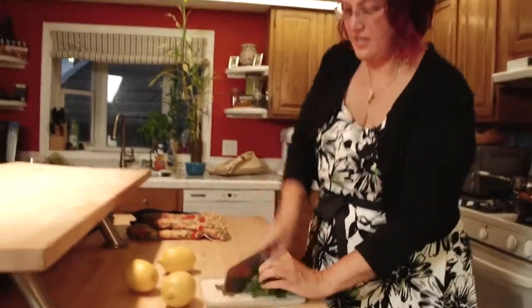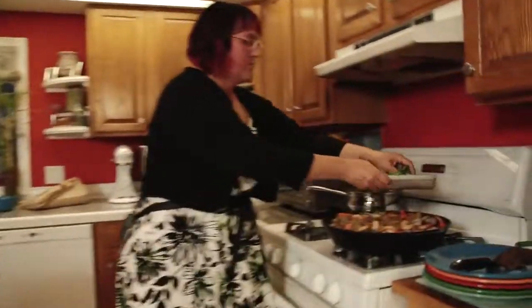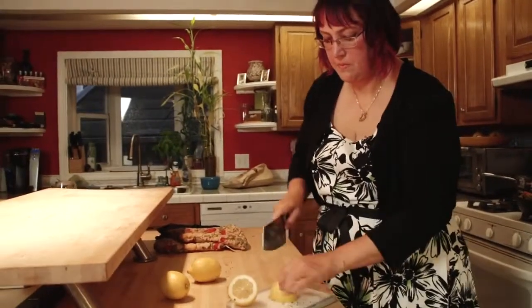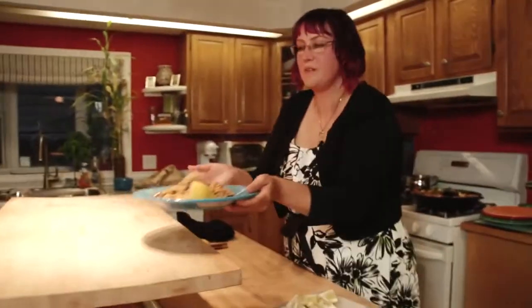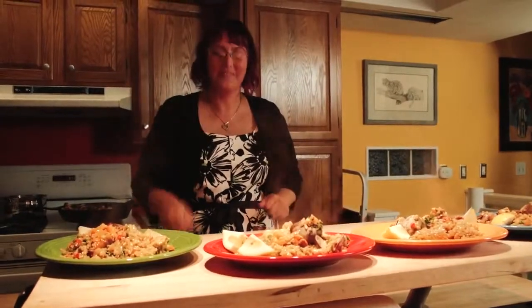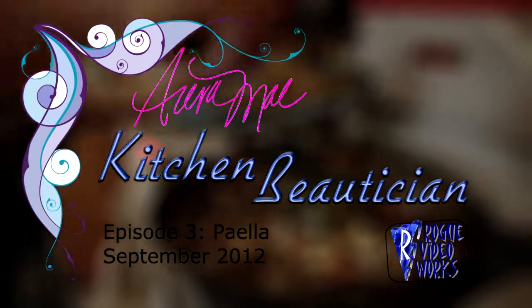I've got just a few little garnish toppings here — rough chopped parsley and some lemon wedges. I really love the aroma of lemons and parsley together, it's one of my favorites. Let's dish this up. My guests are so hungry I really thought they were about to leave. Lemon wedge. Paella — enjoy. Make sure everybody gets shrimp and clams and a little chicken.